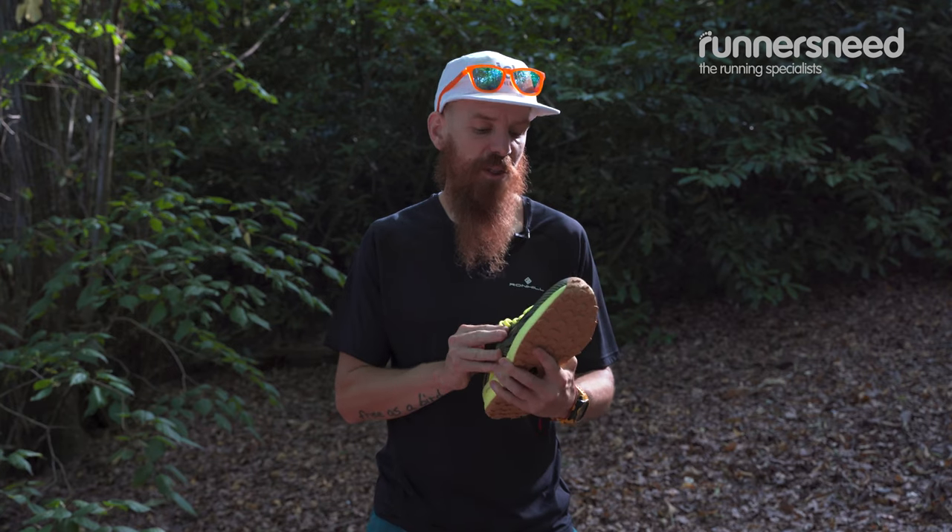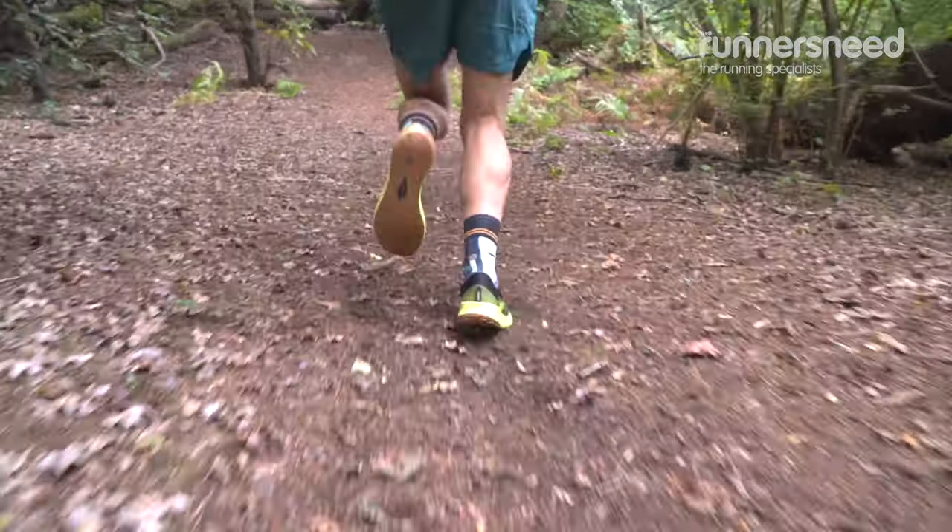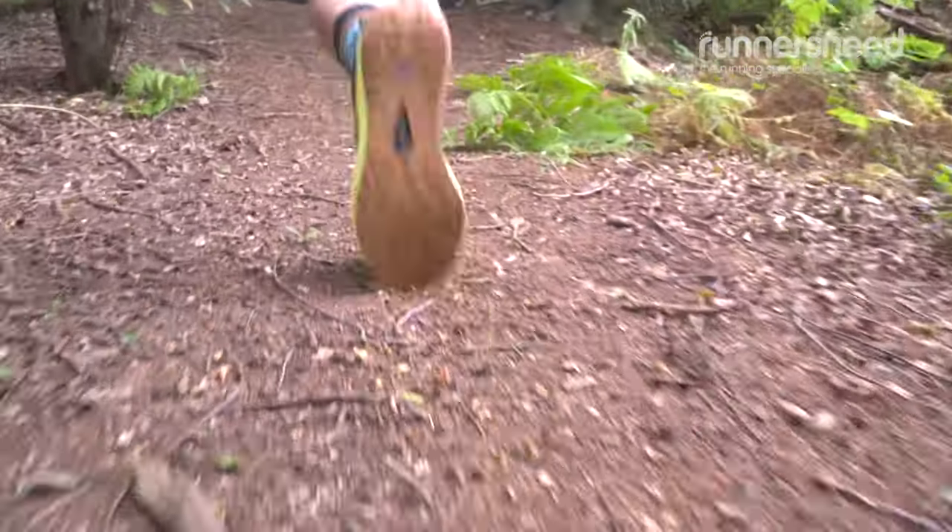The breathable stretchy upper mesh is going to give you a close fit, so you can feel in control on the trails. The Catamount is a very light and nimble shoe — it's good for race days.